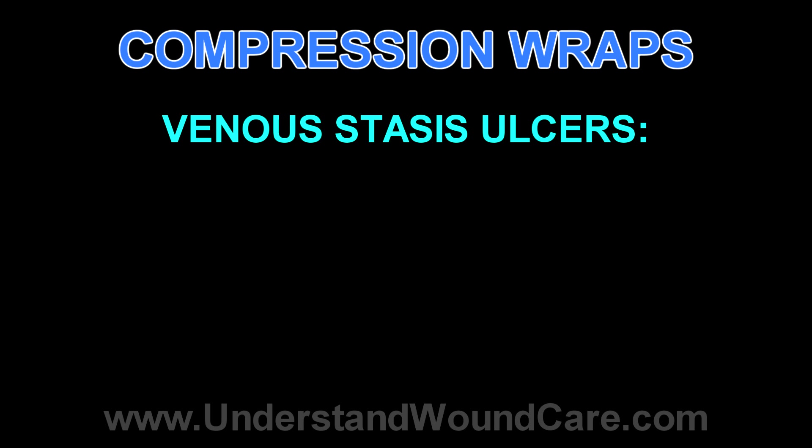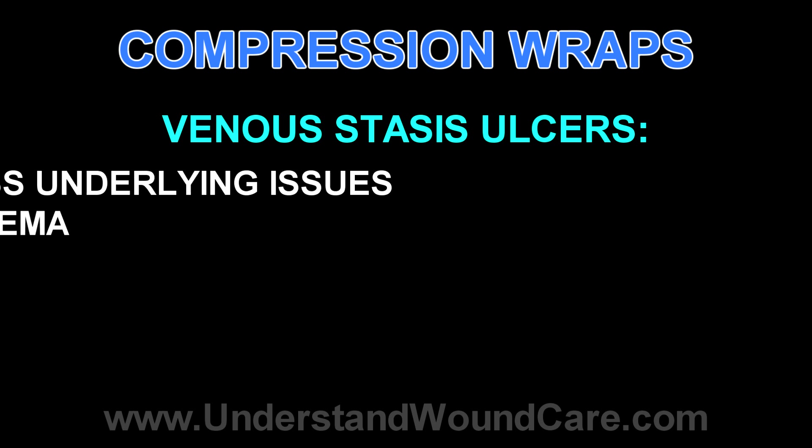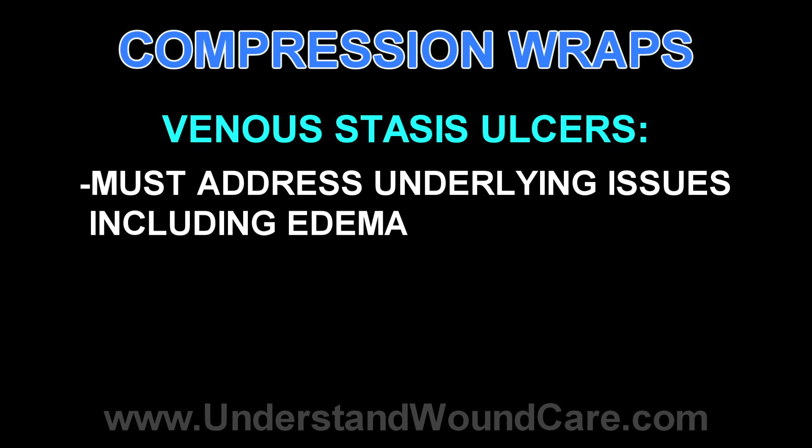Venous stasis ulcers are difficult to treat, often because the underlying cause is not addressed. Various dressings can be used, but it's very unlikely that they will heal unless the edema caused by the venous insufficiency itself is addressed.